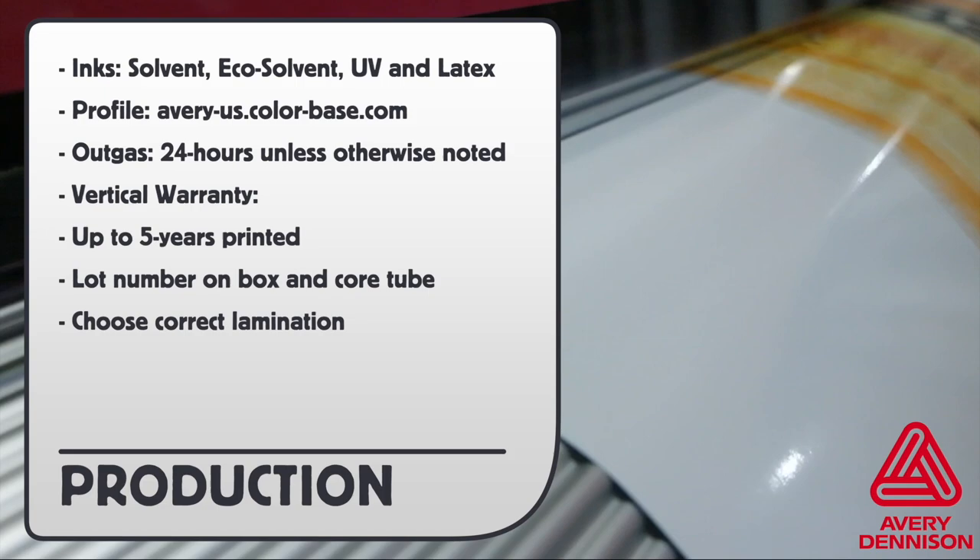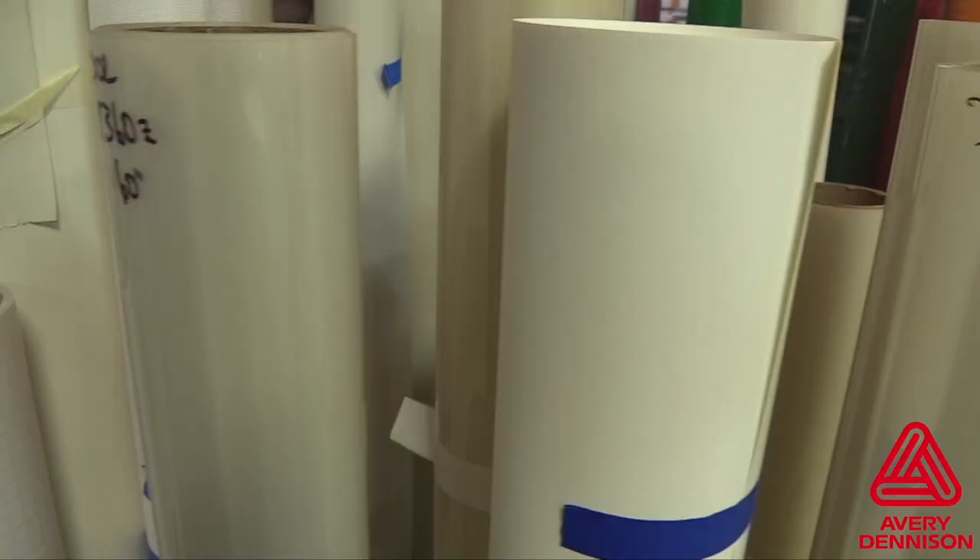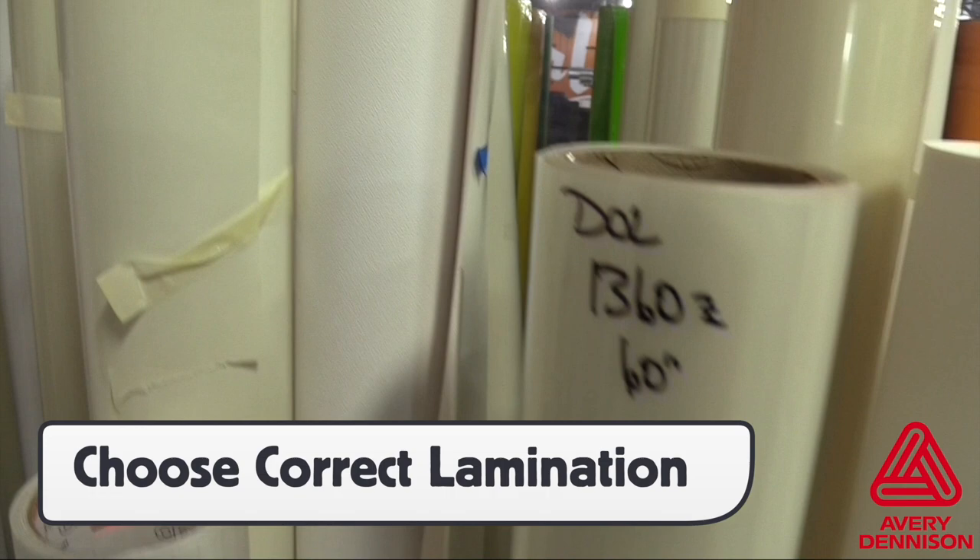Be sure to use the right profile to achieve the best printing quality and outgas when needed to ensure a proper install. The most critical aspect of using MPI 2105 is to choose the correct lamination for the install.